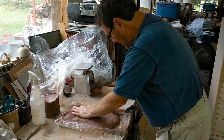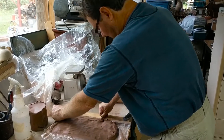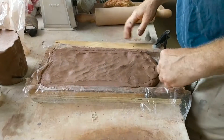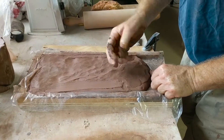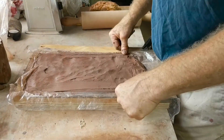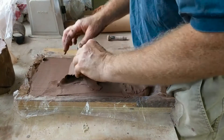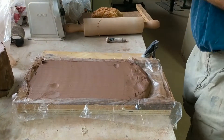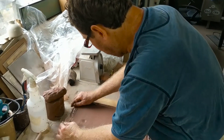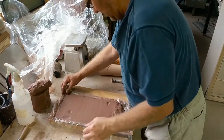Tile roughly formed, we can trim away some of the excess. We have a taut piece of fishing line.